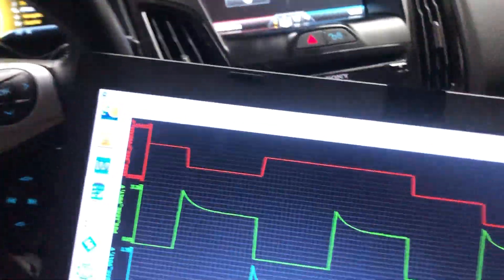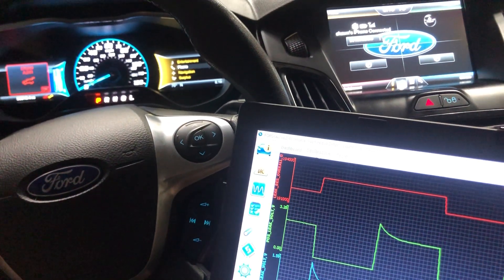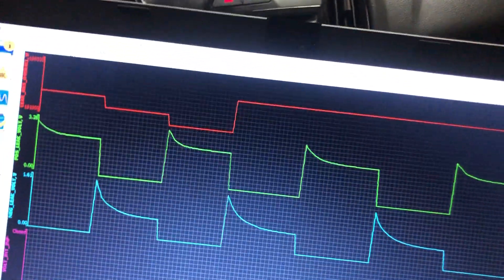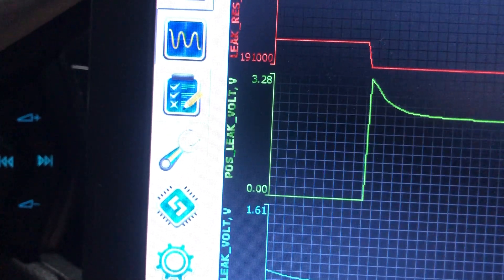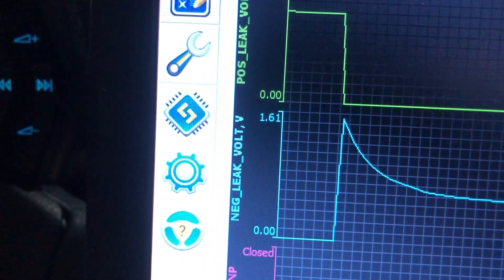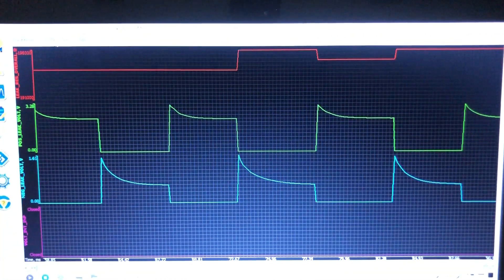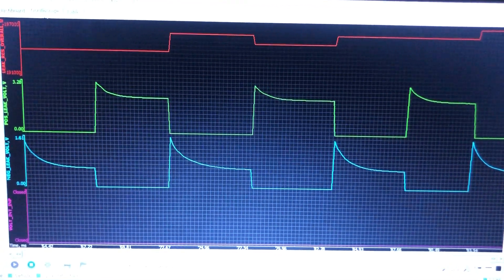This isn't the hybrid one, this is the all electric. And what's happening is we're getting a P006 code. What that tells us is the battery is leaking voltage. And if we look right here, it's only leaking up to 3.2 on the positive side and 1.61 on the negative side. And if you look at that waveform right there, it tells you that it's not a hard fault.